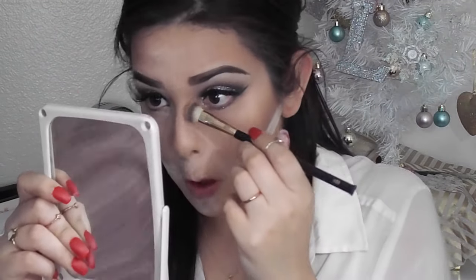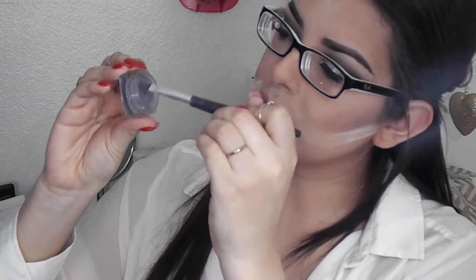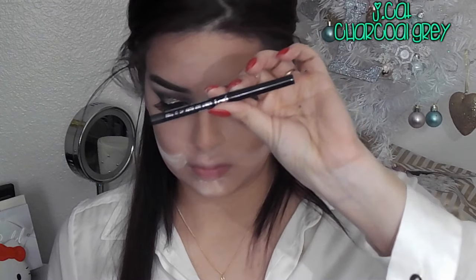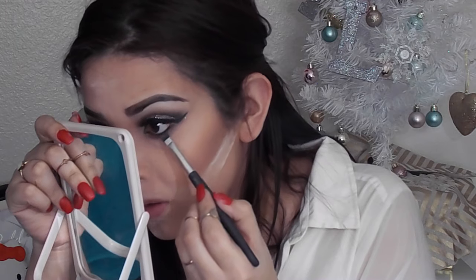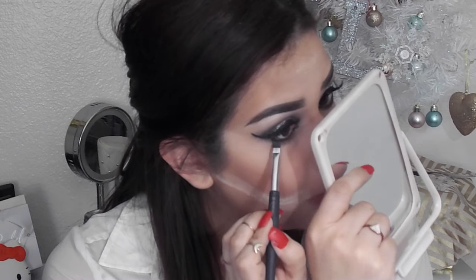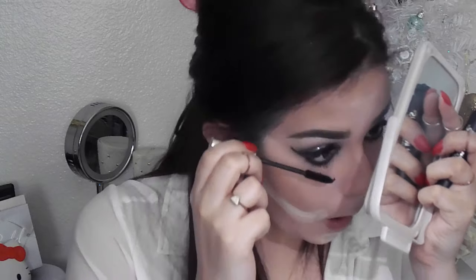Then I'm going to contour my nose using this Flower Contour Brush — this is my favorite nose contour brush and you can get these at Walmart. Then I'm going to go back with that gray shade I used as my transition color with this Rite Aid pen brush, and blend that out on my under eye. Then I'm going to line my eyes, and then very carefully set that under-eye liner with that color from Wet n Wild using that same Rite Aid brush. Then, of course, mascara for your bottom lashes.